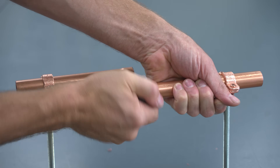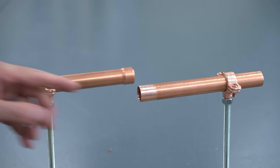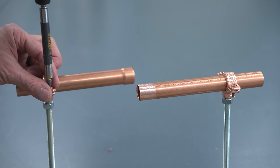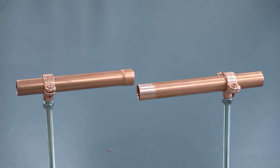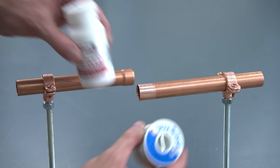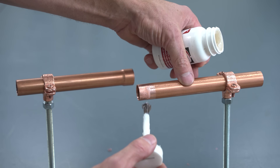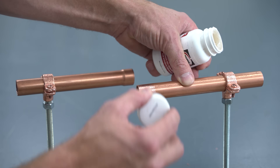That's especially true anytime you're doing your low temperature silver soldering. You can see we're using our Stay Clean flux and our Stay Brite 8, and we're going to be using a low temperature propane torch. In order for that solder to adhere, we have to add flux.